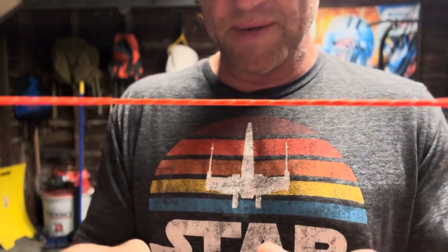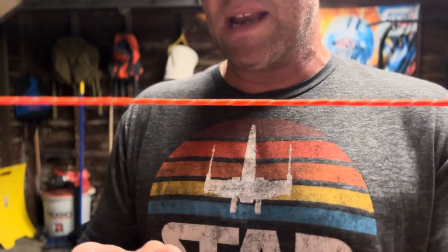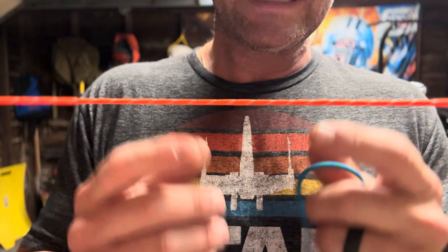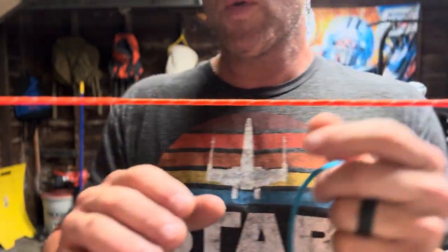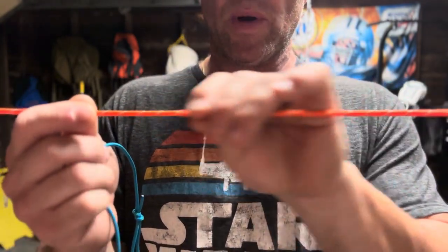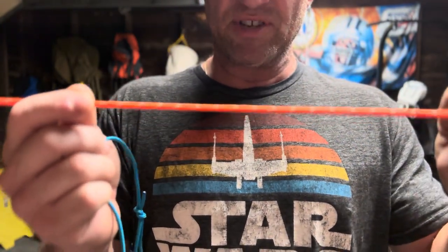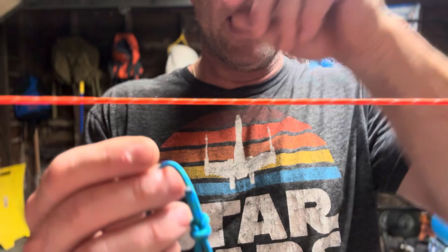I'm going camping with some family and friends this week. I cannot wait. We're going to have a blast, and I do expect rain at least one day. Not sleeping in a tarp shelter or a hammock. However, we will need to put up a tarp for some shelter if it does happen to get a little crazy with the weather. A Prusik Knot is going to be the perfect application to use when we put up that tarp so we can keep it nice and tight over our heads and stay dry.